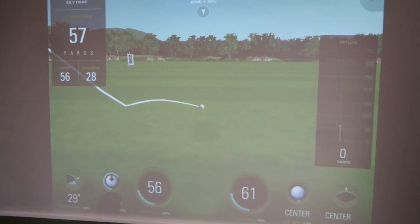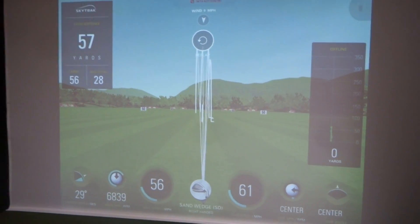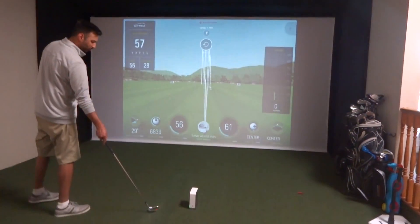A little 50 yarder. There we go. There's just some numbers for you. And how did you feel the accuracy on the reading was there? Yeah, that felt good. A lot of spin, good launch.